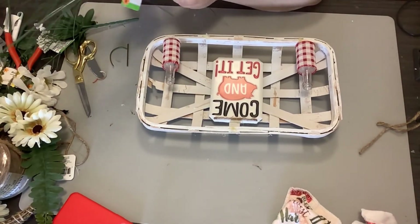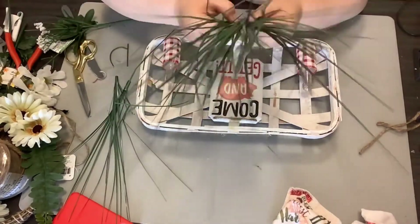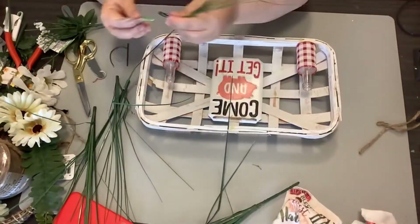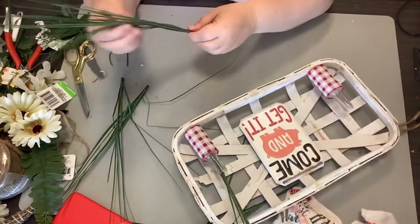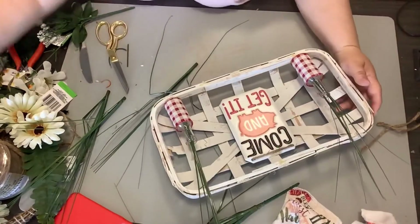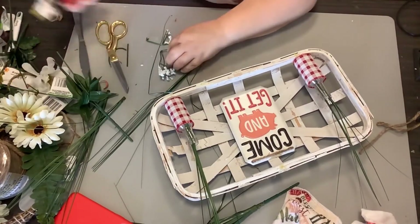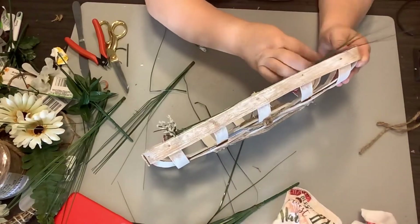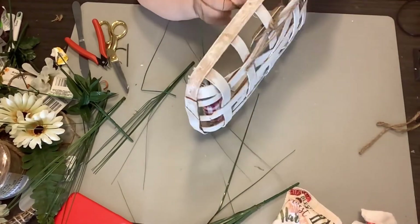I can talk, talk, talk. Sometimes I talk about unnecessary things. But anyway, I take some of the onion grass from the Dollar Tree — this is one of my favorite florals they have at the Dollar Tree. I take some off of the stalk and then put one in each of the bottles, and then we're going to take some baby's breath also from the Dollar Tree, cut them up a little bit, and put two little sprigs in each bottle.